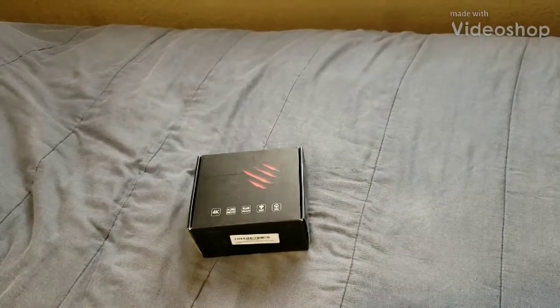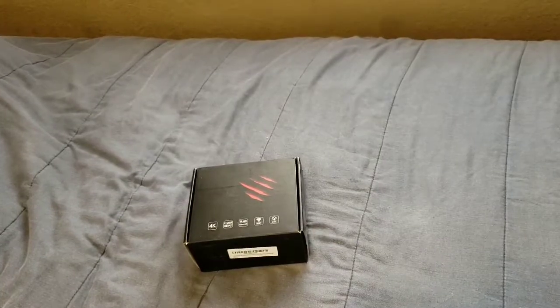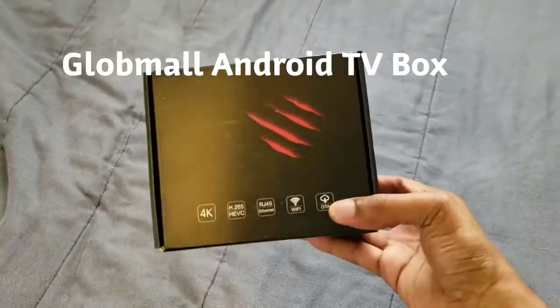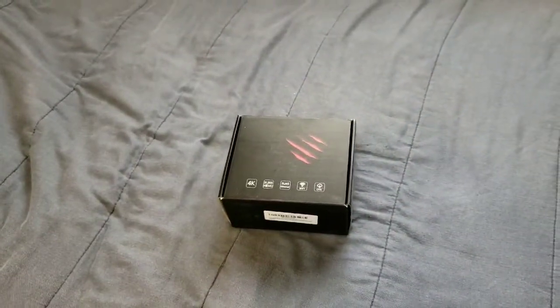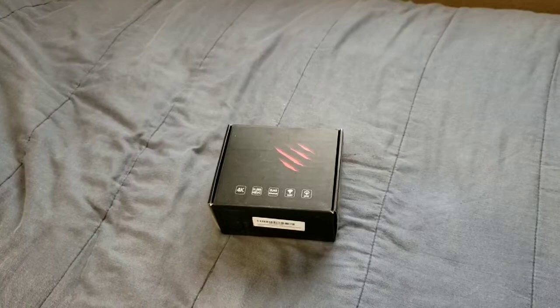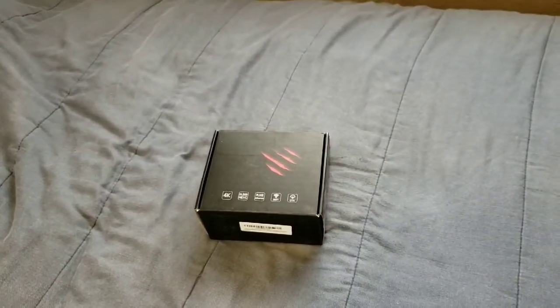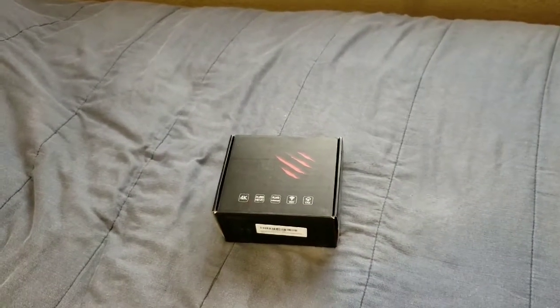Hi everybody, this is Jay Love and I have here an Android TV box. Looks really nice. I got this offline and it was $40. Not bad for an Android TV box — this is pretty much the 2018 model one.